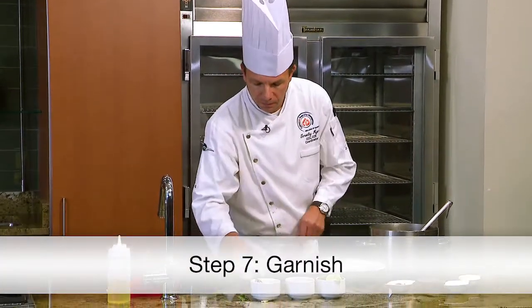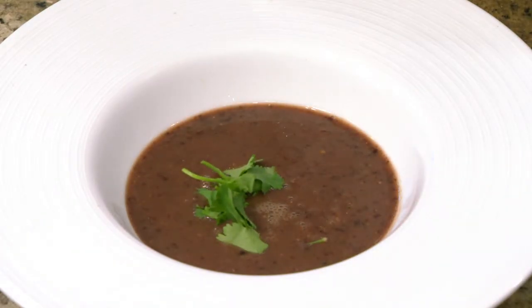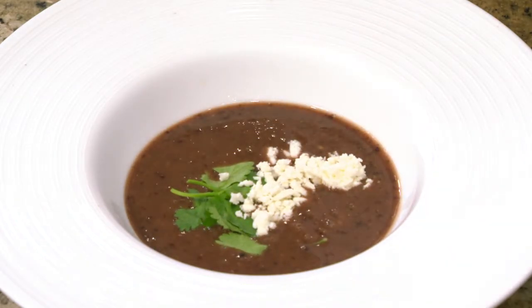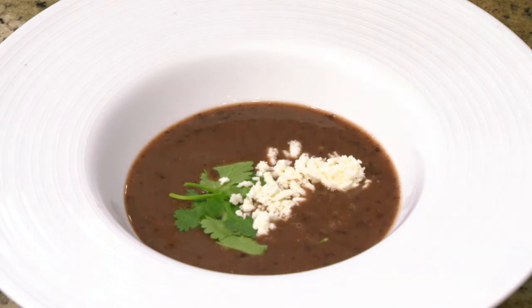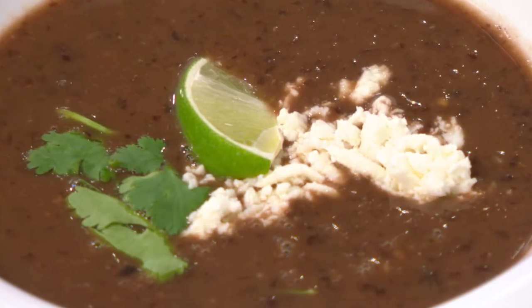Now we're going to garnish with a little fresh cilantro, a little chihuahua cheese, and perhaps a squeeze of fresh lime. Our black bean soup is complete. It has a little bit of heat due to the spice from the chili powder, a nice velvety mouthfeel due to the softness of the beans and the pureedness of it, slightly thick from the starch, and we'll finish with a nice citrus note thanks to that squeeze of fresh lime. Thank you for watching. Have a great day.